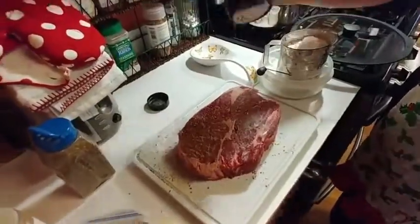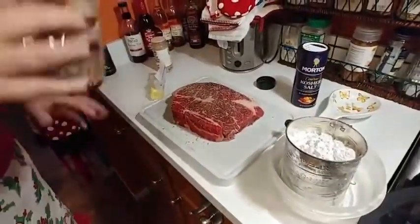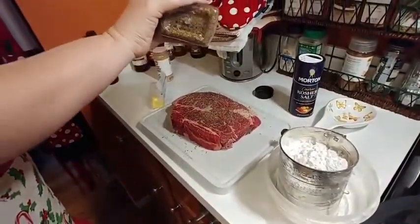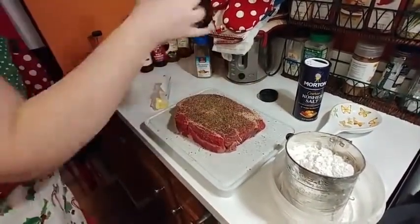Salt — kosher salt — pepper, and a little bit of roasted garlic.